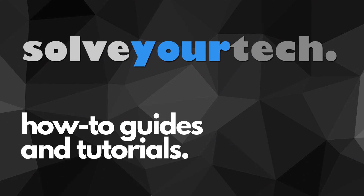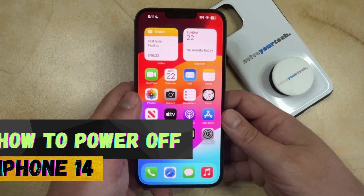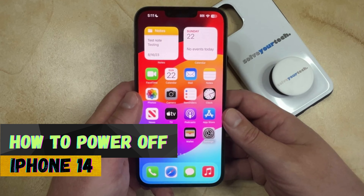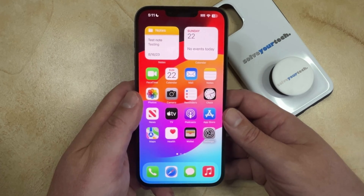SolveYourTech.com, your source for how-to guides and tutorials. Welcome to our video about how to power off iPhone 14. If this guide helps you out then please consider subscribing and liking this video.